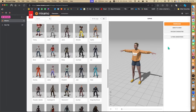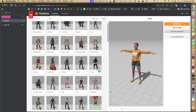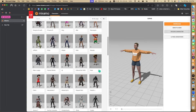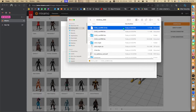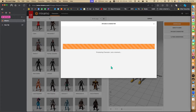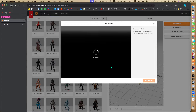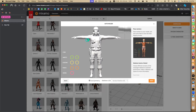Let's go to Mixamo - you can use any of these characters. I just want to show how you can easily upload your character. I took one character from here, deleted its joints - let me delete this test I did - and let's upload that character.